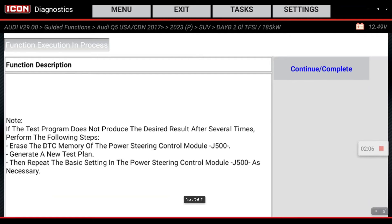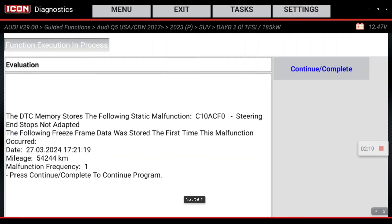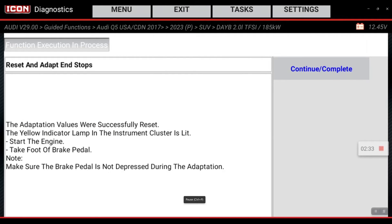If you do not perform this function, you will basically end up setting diagnostic trouble codes. So let's go ahead and hit continue complete. Now it wants us to start the engine. We've done that and we're going to hit continue complete.